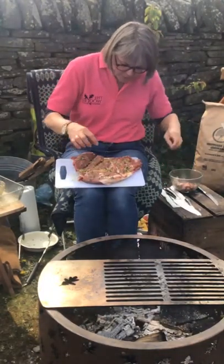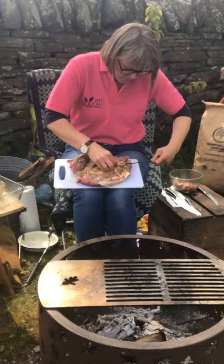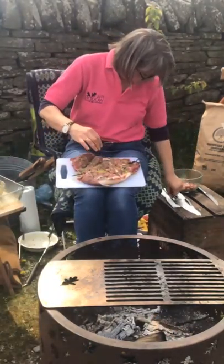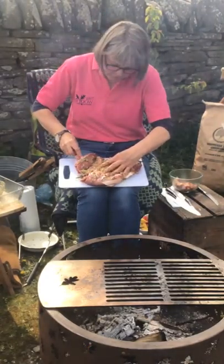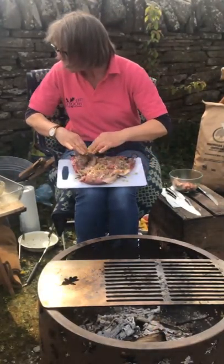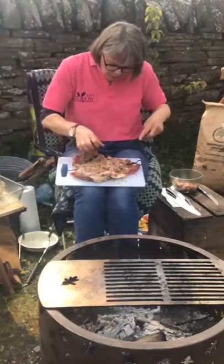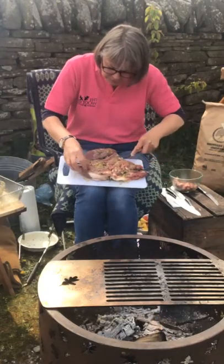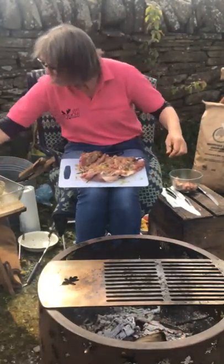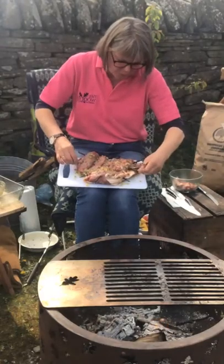I'm going to use some skewers to thread through the lamb. These are some skewers that our amazing blacksmith Steve Lloyd has made — really nice strong skewers with a loop on each end. It's a new product for us and there could be a chance for you to win some. I'm going to put about three or four through because it gives the whole lamb some stability on the barbecue instead of it flopping around, keeps it nice and flat, and also gives you something to grab hold of to turn. I've actually put four — just flattening it out so it's all the same.